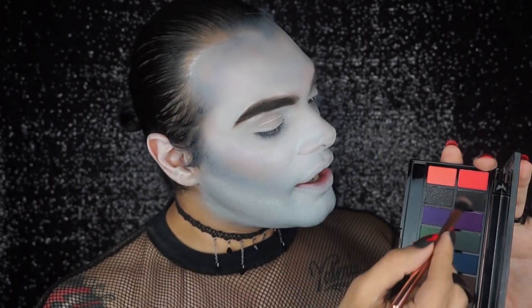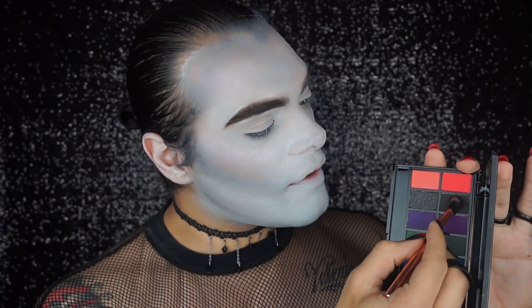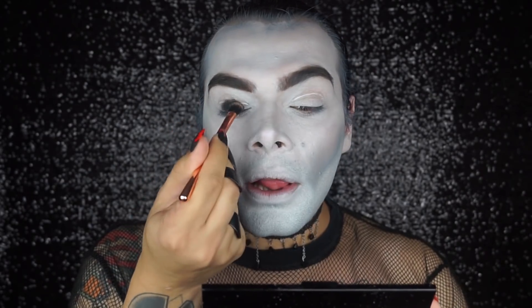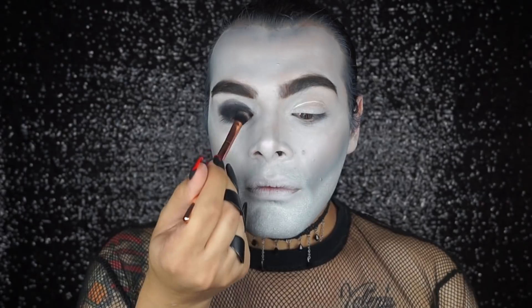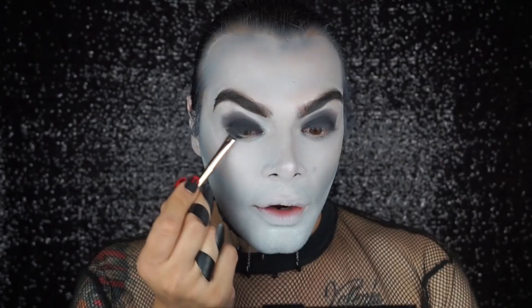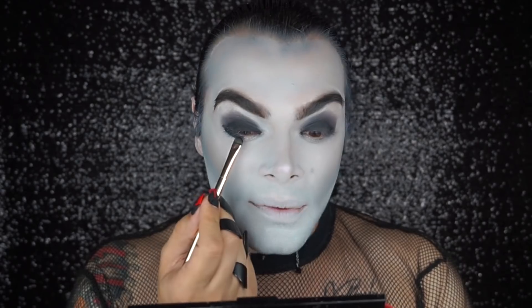For eyes we're going to do something very simple — a strong black smoky eye, never fails. We're going to take the shade 'Dangerous,' a very nice black. Dust off the excess and press it onto our eyes first, then blend everything out. Looking pretty! A little bit on the lower lash line as well — it doesn't need to be precise, it's more about giving that smoked, grungy, slightly messy effect.